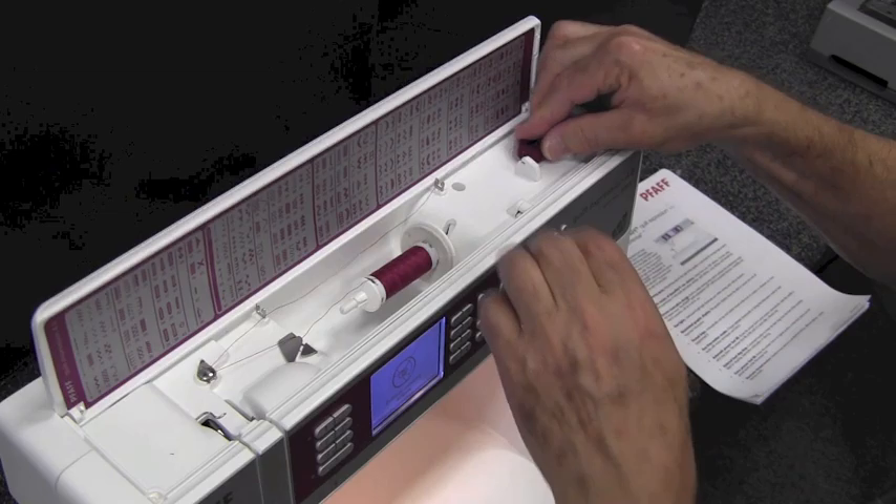It'll just quit winding when it's full. I just showed you a sample of what this machine will do, and if you come on down we'll show you a lot more. Remember that anything you buy here, we're going to teach you how to use it, how to operate it. The free service that we give you is worth hundreds of dollars.